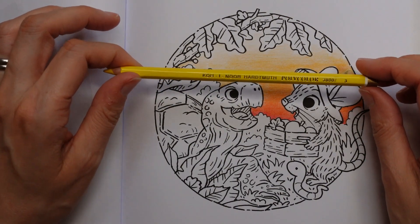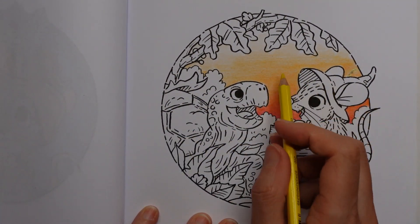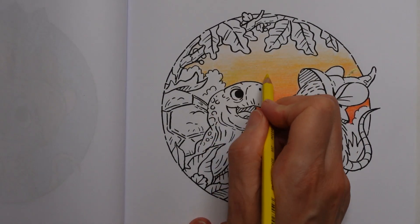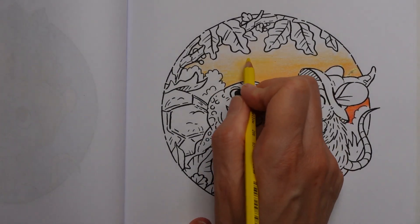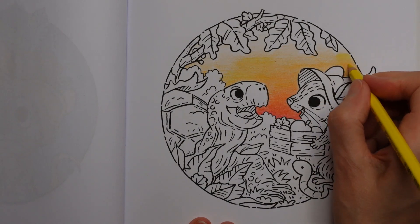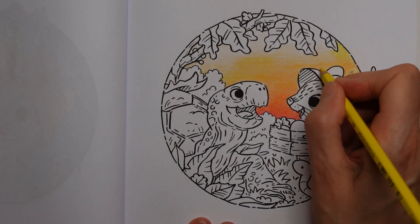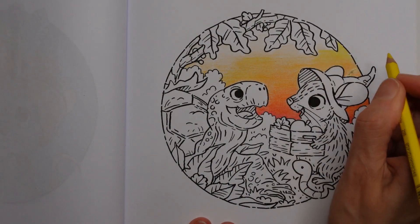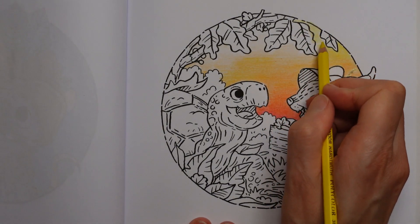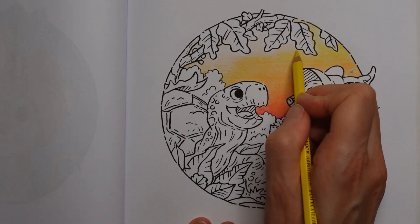This is a chrome yellow, number three. This might be my last colour for the sky - I haven't quite decided. We're going to take it all the way up. I think I've gone out of the lines at the top there and over the leaf - never mind, it'll come together.